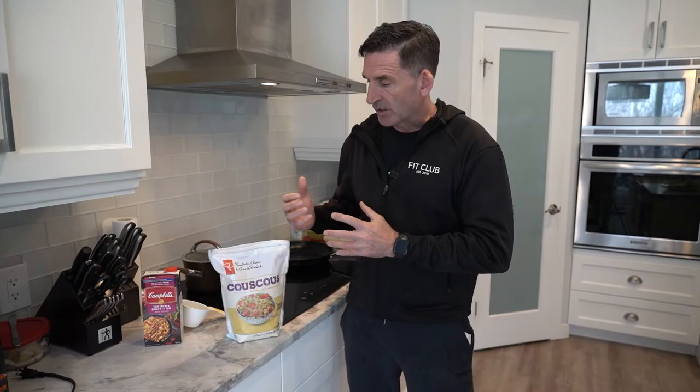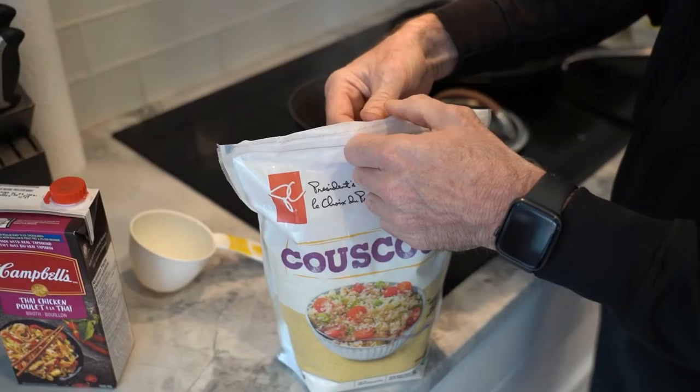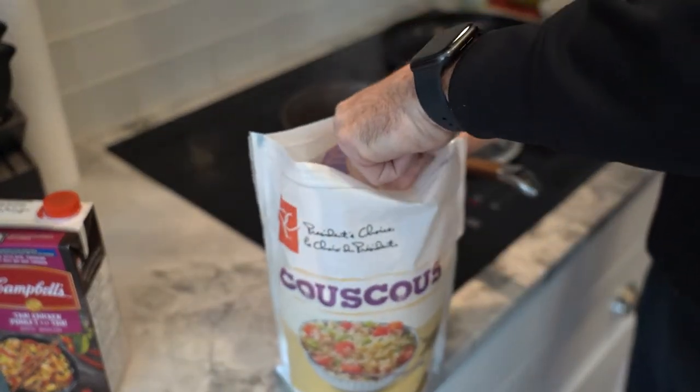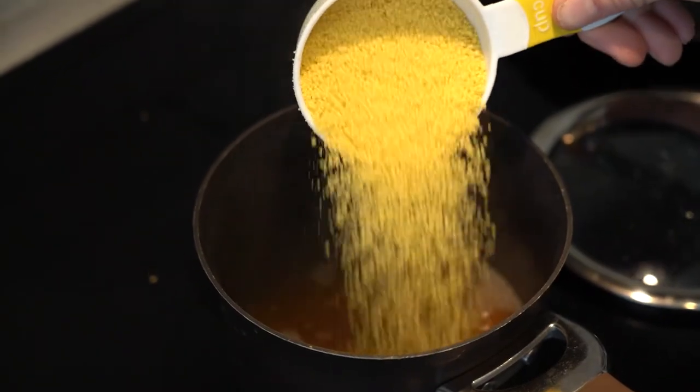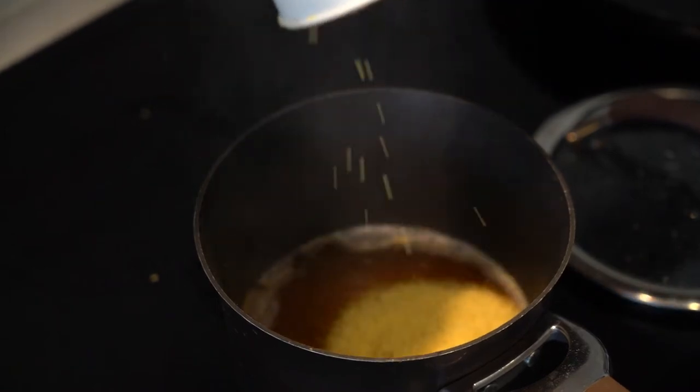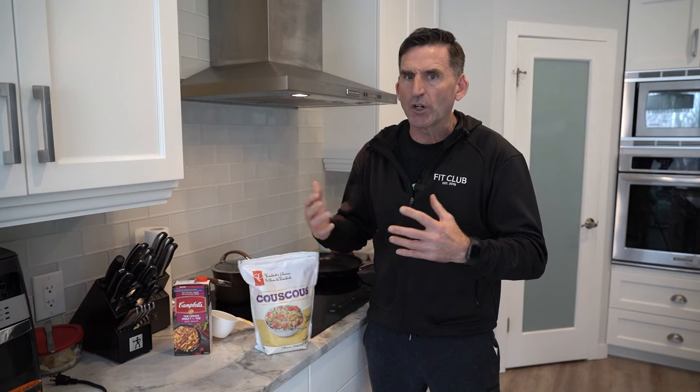As I mentioned, it's a staple in our home. We like to make a big batch of it — it sits in the fridge and you can really add it to any of your meals. We usually have it at lunchtime or mix it in with some salads, but couscous itself can be kind of bland or not very creative of a meal.